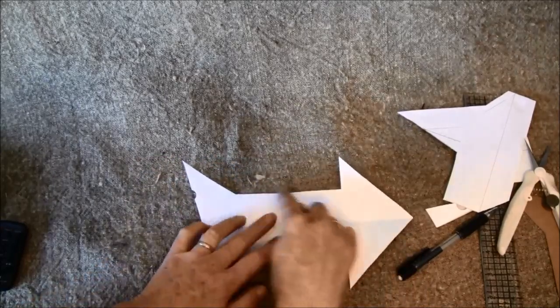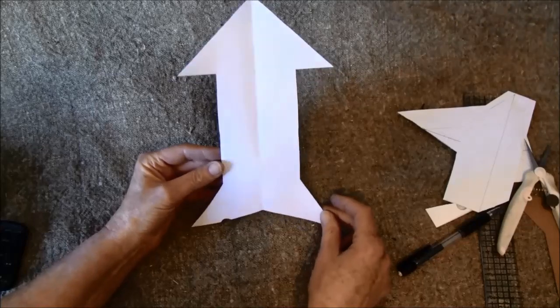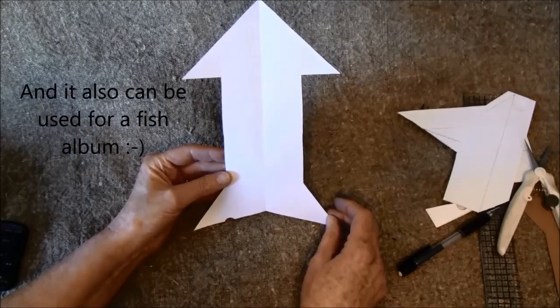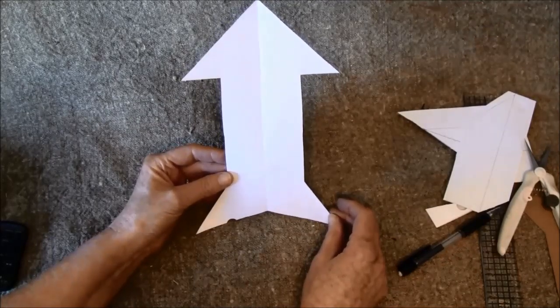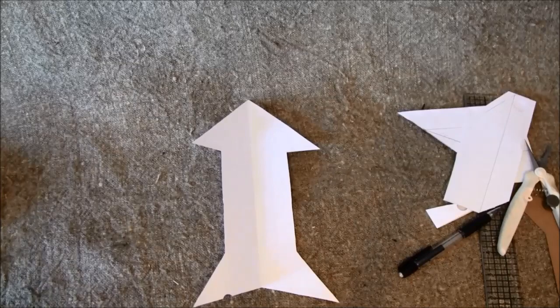So I just drew a line on the outside so it became a bit wider. This can also be used as — now I'm not sure what it's called, a racket in Norwegian — I will post it on screen. So thank you so much for watching and have fun creating everyone. Bye bye!